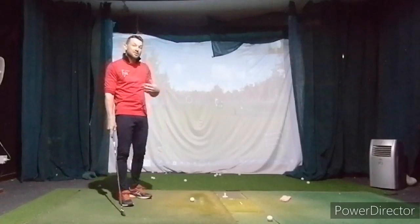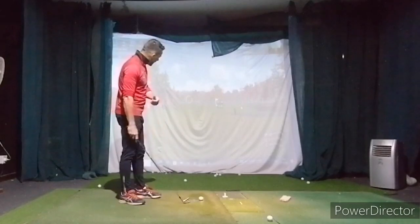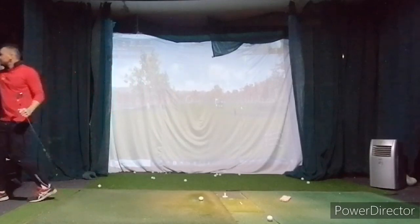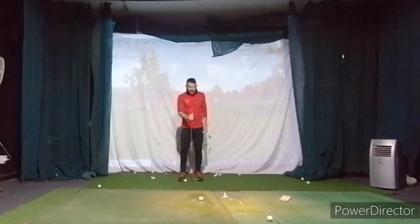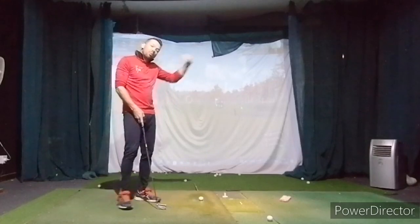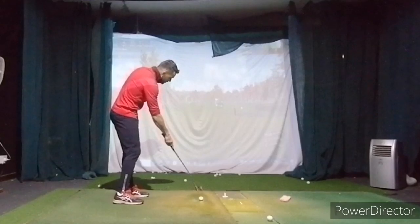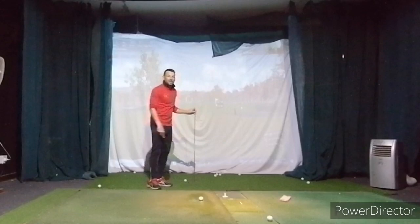Our secondary big focus is going to be this extension. I want you to really work on where the ball is starting. Get an alignment stick — either stick it in the ground on the start line or just lay it in front of you. For now, try to start the ball right: aim correctly, but try to start the ball just a smidgen right of the alignment stick.